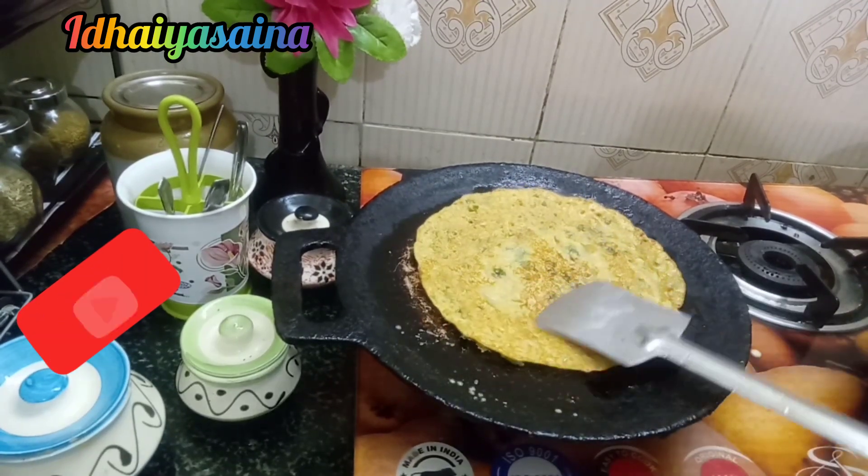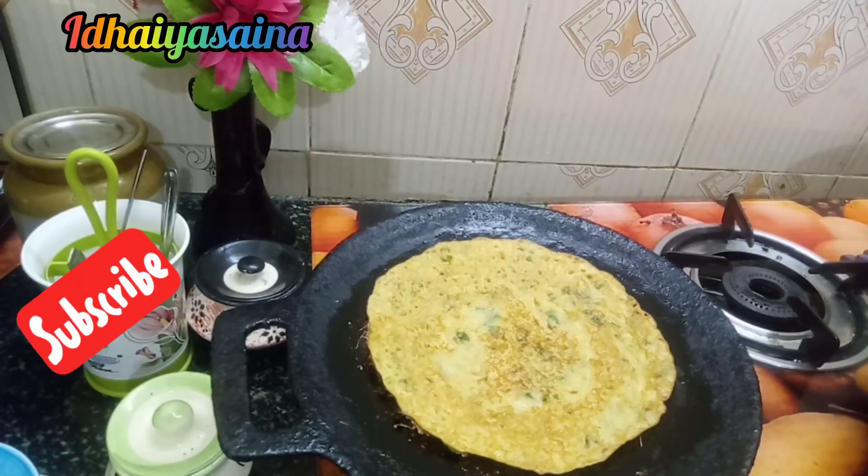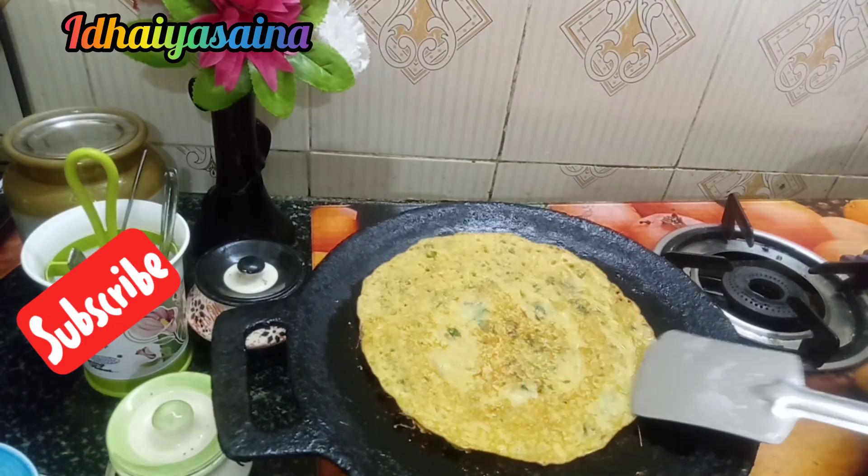Now, let's add 2 spoons of Chattani, so it will be soft. Now it's ready.